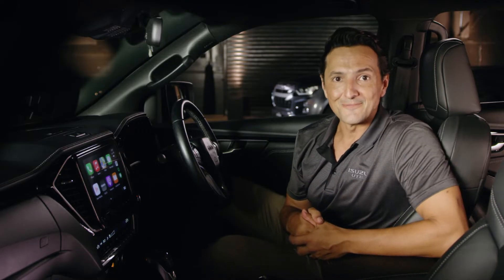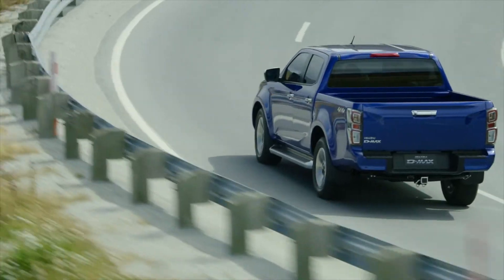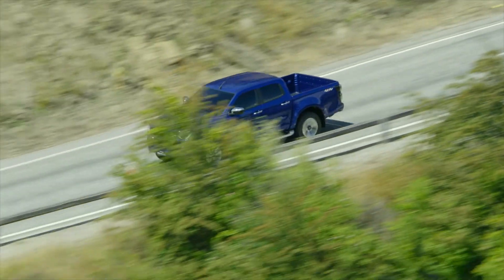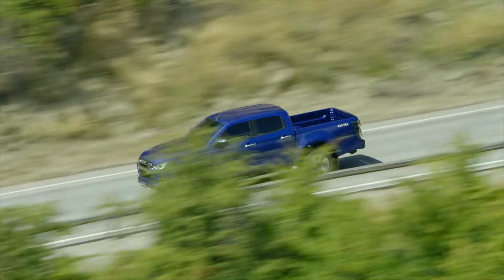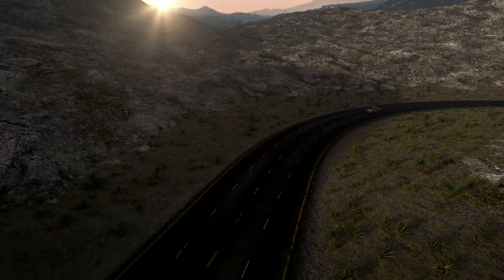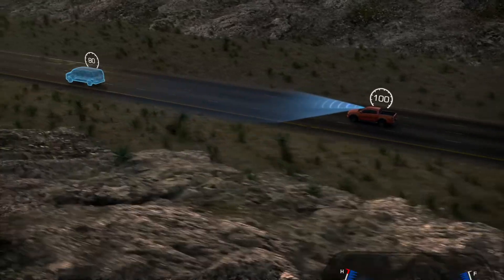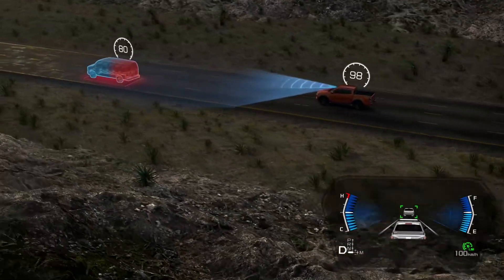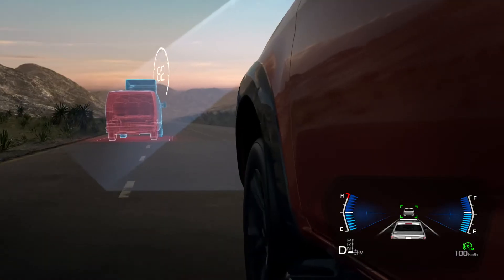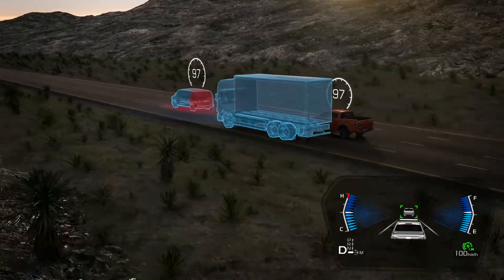Let's check it out in more detail. A traditional cruise control allows you to set a speed for an open road. However, once you add other vehicles around you, it becomes a never-ending battle as you are constantly readjusting your speed. With Adaptive Cruise Control, you set the speed just like normal. However, if you were to approach a slower moving vehicle in front, it would automatically adjust your speed for you whilst keeping a safe following distance. In fact, you can even adjust that following distance too.